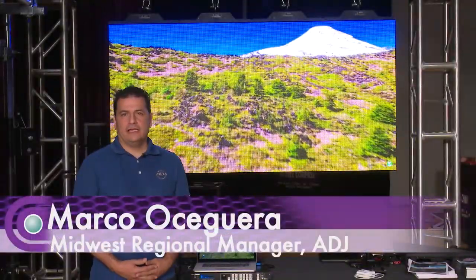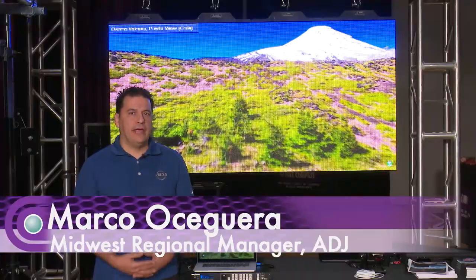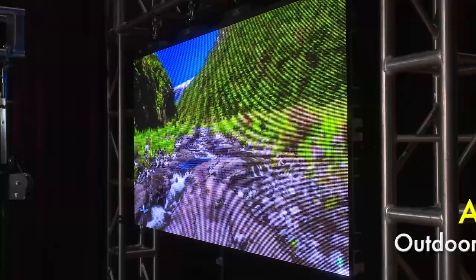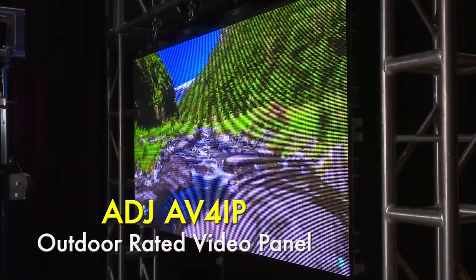Hello, my name is Marco Oceguera with ADJ and we're here at the Full Compass Expo. We're going to be talking about video panels, and in particular we have our ADJ AV4IP, which is an outdoor rated video panel.